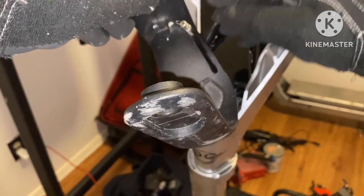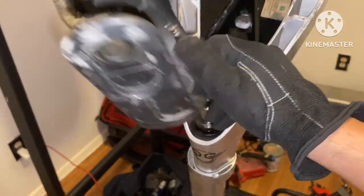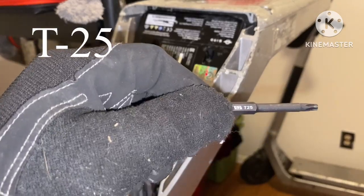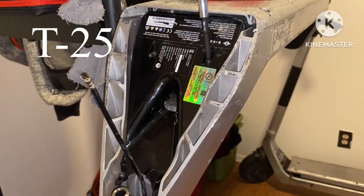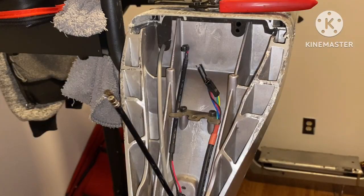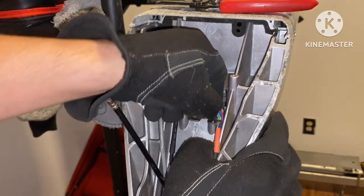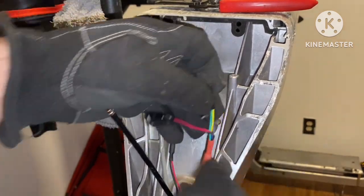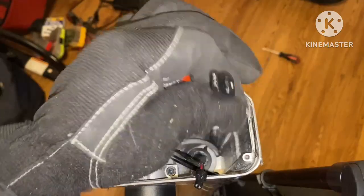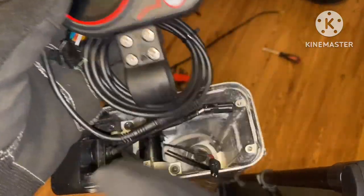At this point the only thing holding this front fork together is the front brake line. Go ahead and pull that out and pull up on the fork and you will notice that the brake line will come loose. Go ahead and remove these four screws — one, two, three, four — using a T25. At this point you're going to want to get rid of these wires because they're not going to be needed. These are what I used originally for my headlight and throttle wires. We're gonna clip this and pull it out from the top — it's not needed.